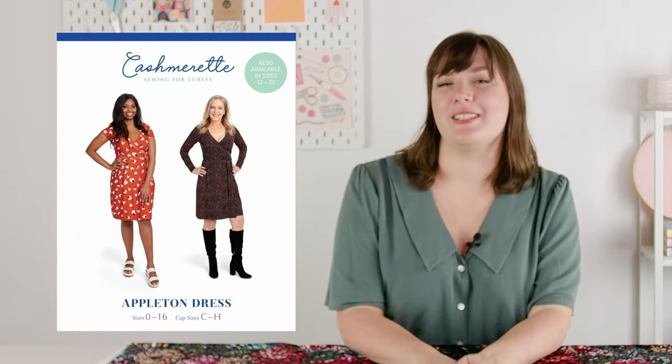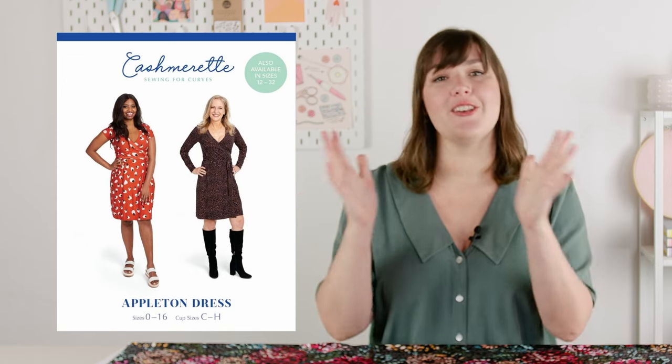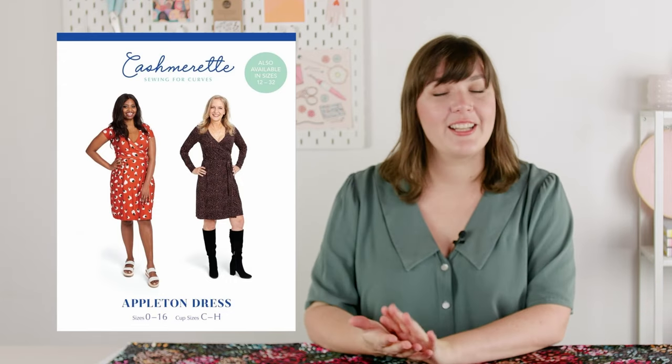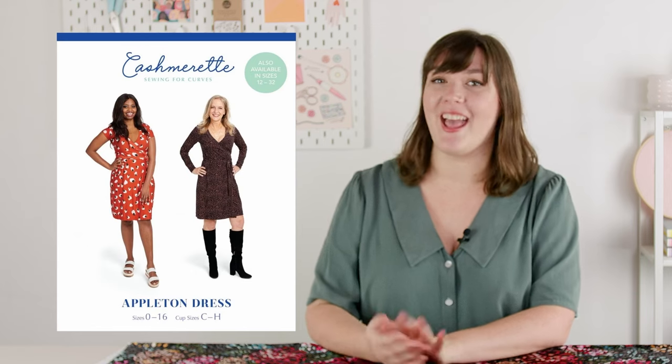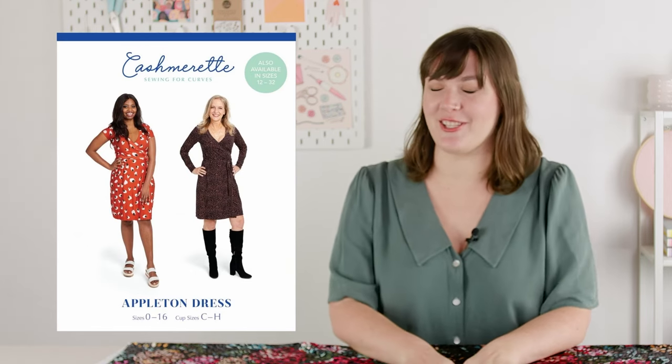The Cashmerette Appleton is designed for knit fabrics with at least 50% crossway stretch. Fabrics like most jerseys, ITY, and interlock knits are great options, as well as knitted velvets like the Minerva exclusive crushed velvet knits.